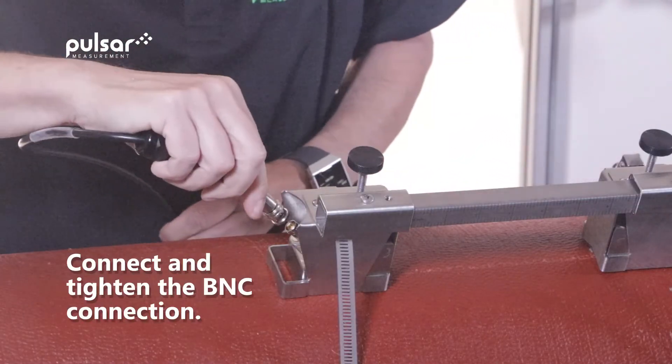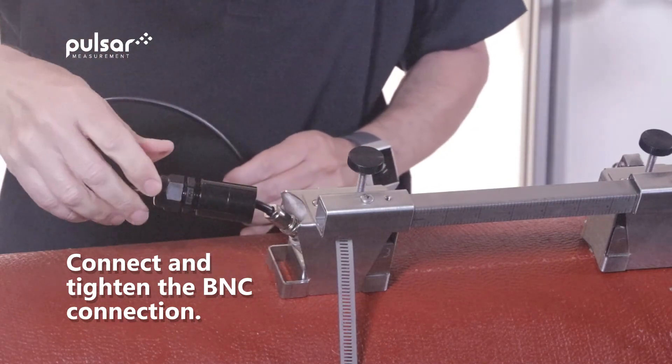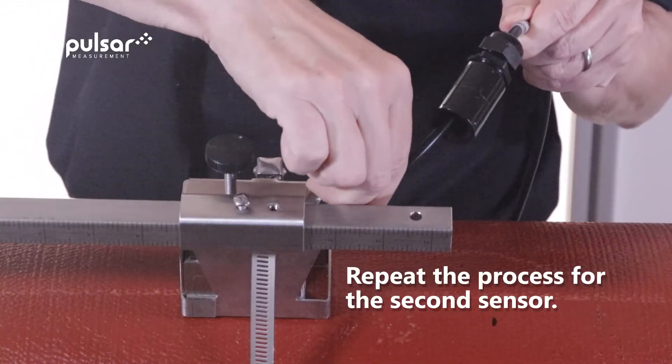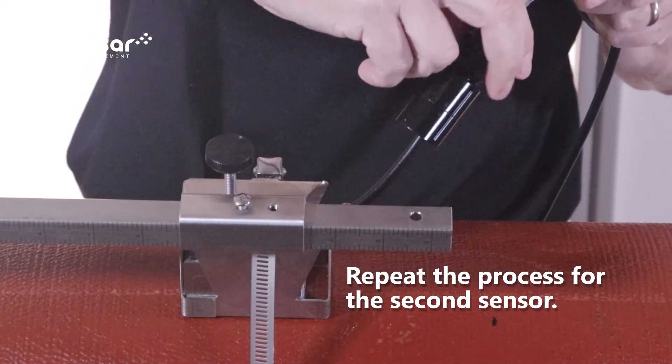The last step in our process is to connect the BNC connection. After tightening the connector, we'll then screw in the protective gland. Repeat the process with the other transducer, then tighten down the protective cover.